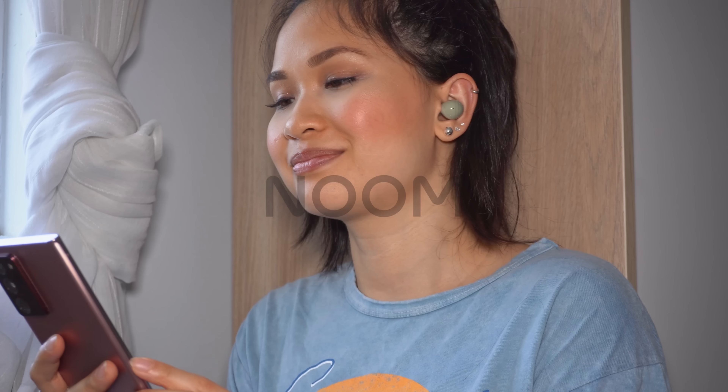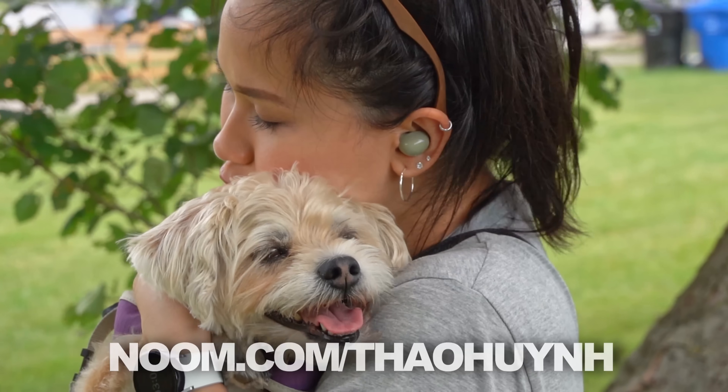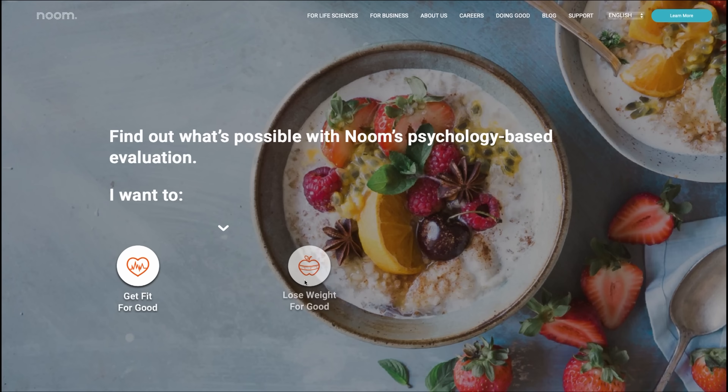This video is sponsored by Noom, who believes that lasting weight loss starts in your brain. Go to noom.com/TaoHuynh to take your free 30-second quiz to see if Noom is right for you.